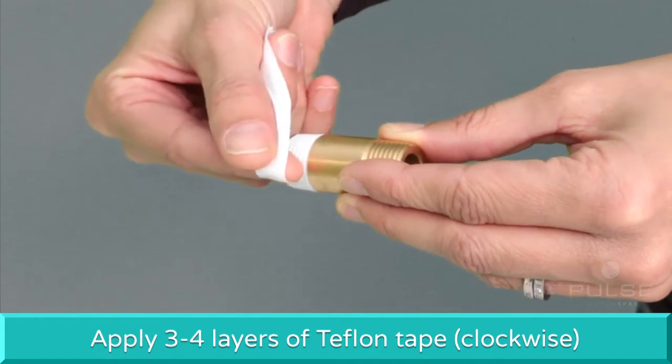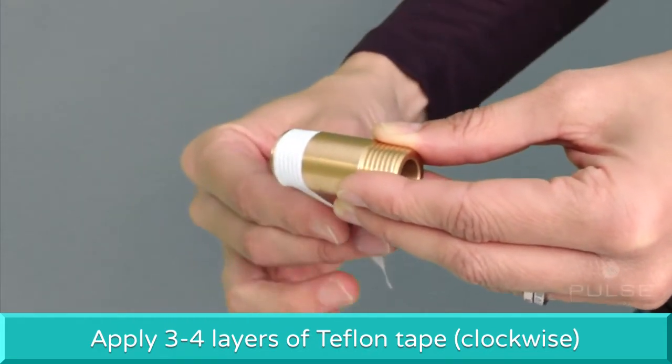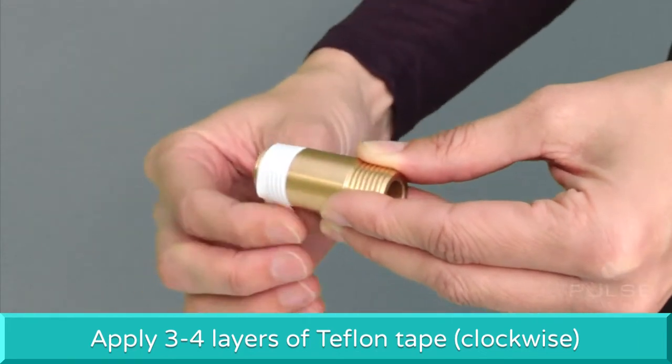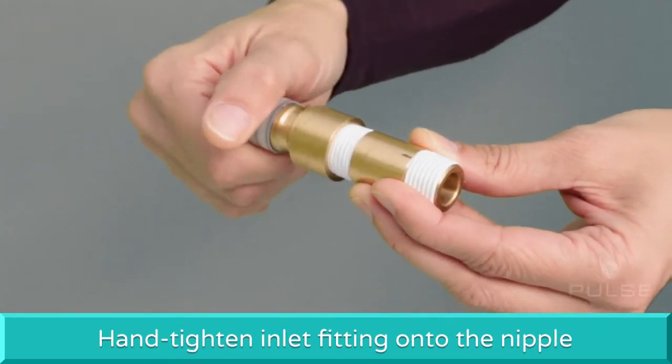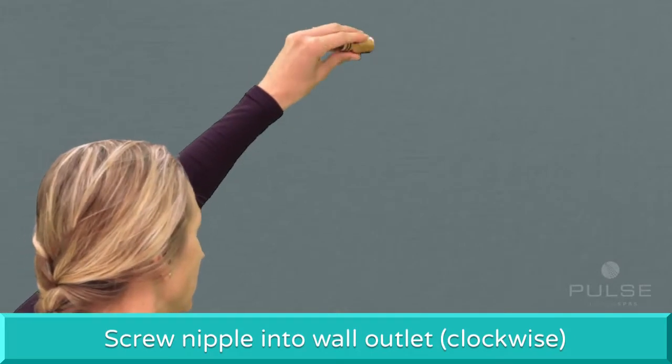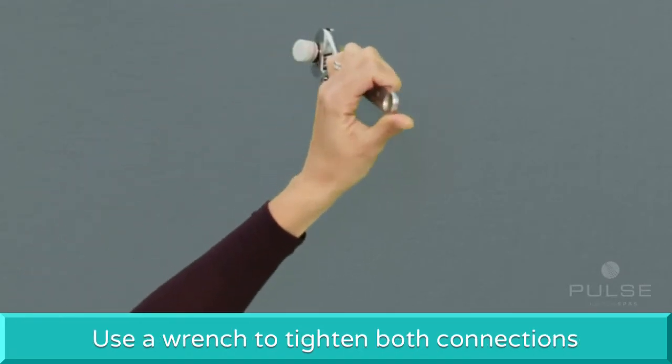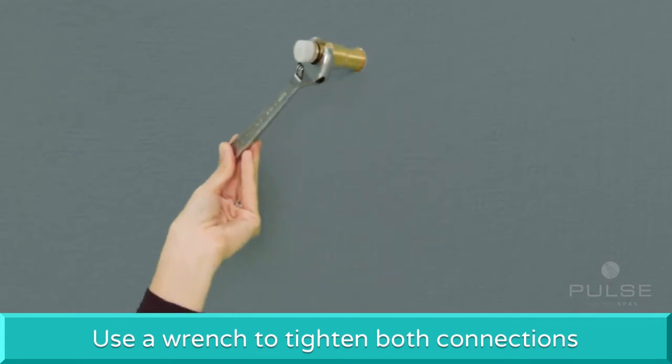Use 3 to 4 layers of provided Teflon plumbing tape and apply clockwise to the threaded ends of the nipple. Hand-tighten the inlet fitting onto the nipple, then screw the nipple clockwise to the shower wall outlet. Using a wrench, tighten both connections simultaneously until firmly secure.